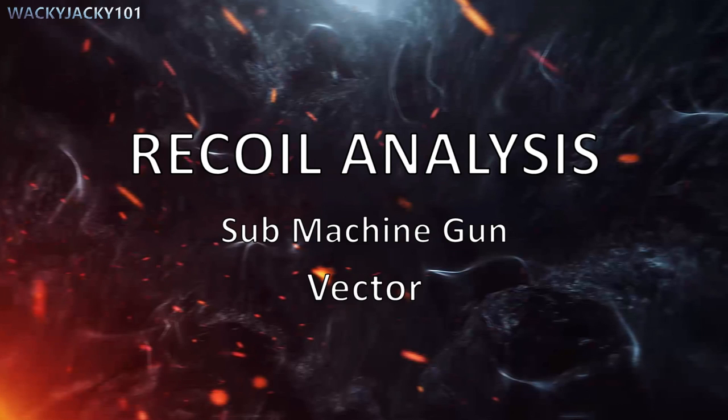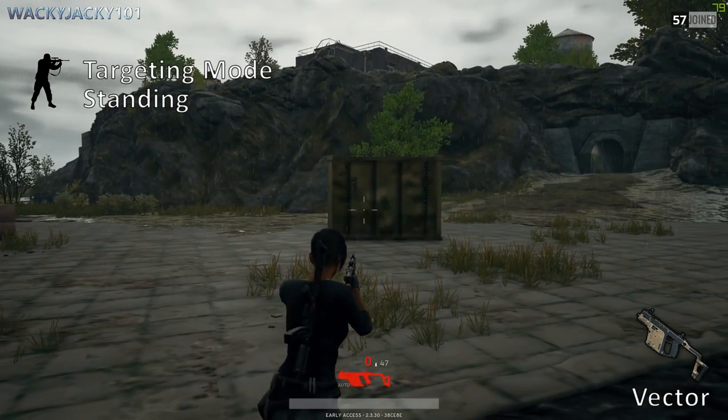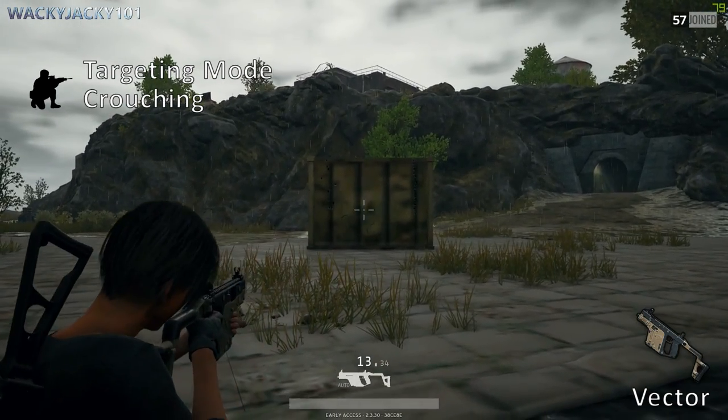Next we'll have the submachine gun, the Vector. First in targeting mode while standing, then targeting mode while crouching.